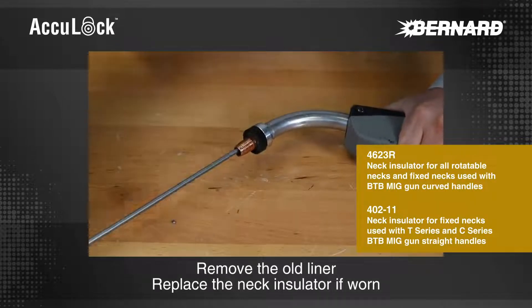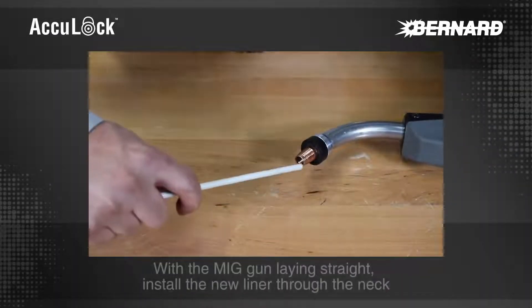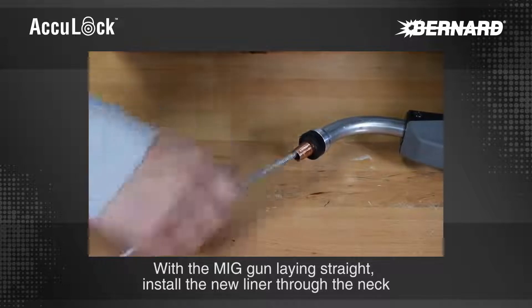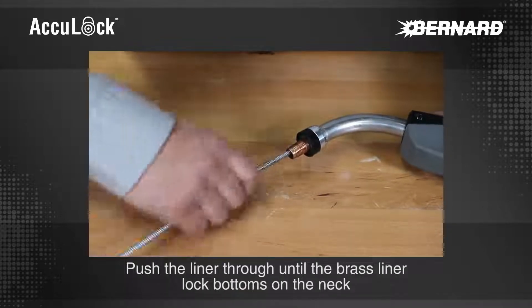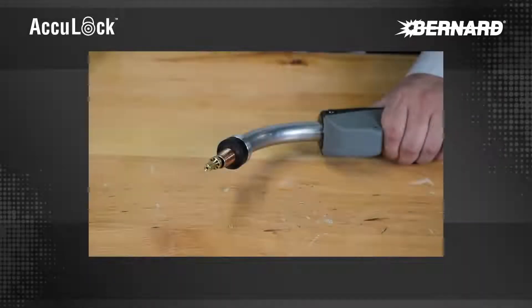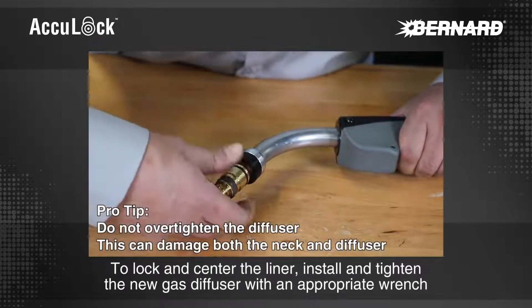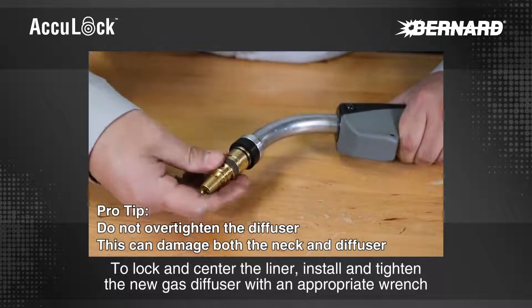Replace the neck insulator if worn. With the MIG gun laying straight, install the new liner through the neck. Push the liner through until the brass liner lock bottoms on the neck. To lock and center the liner, install and tighten the new gas diffuser with an appropriate wrench.